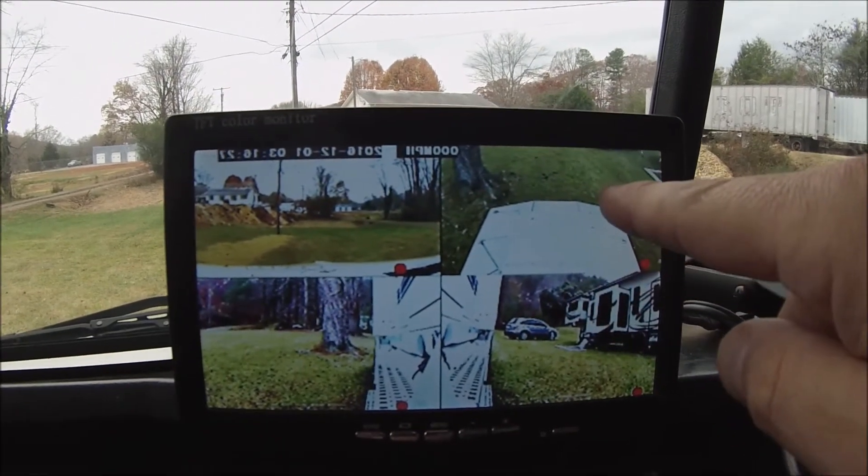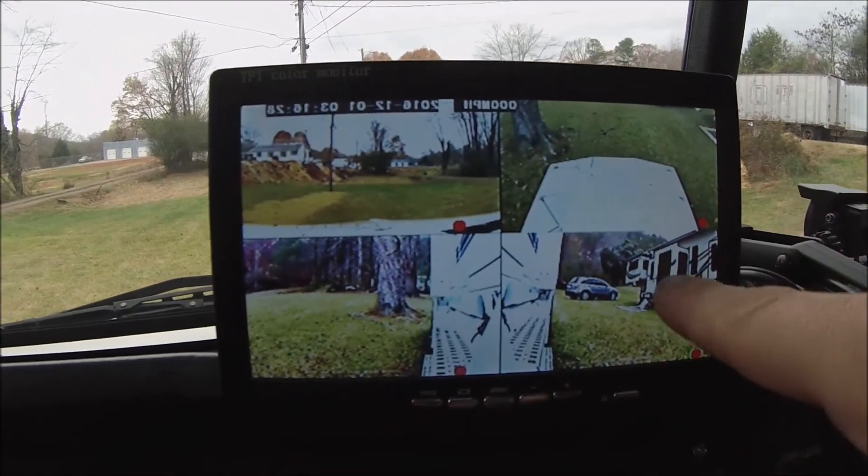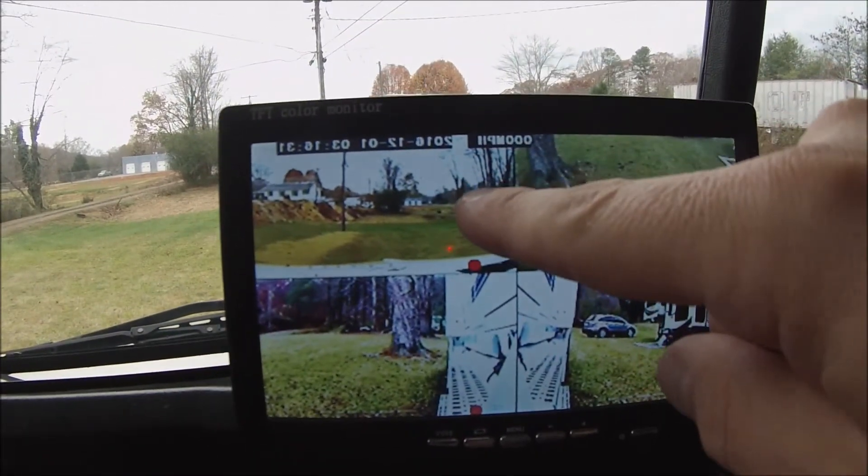The DVR is going to fire up and there you have all four cameras. You have the rear view on your bobtail, you have the right side, you have the left side, and you have the front view.